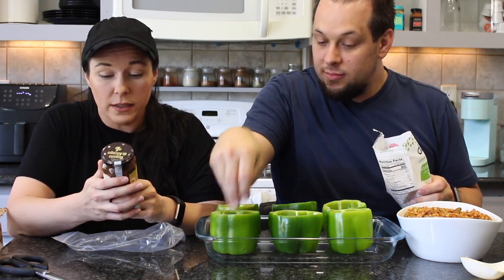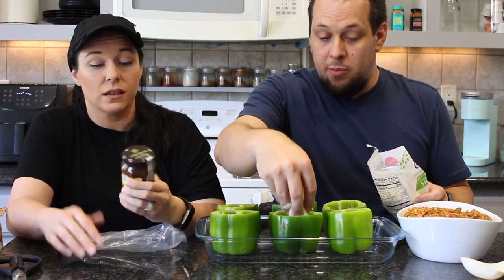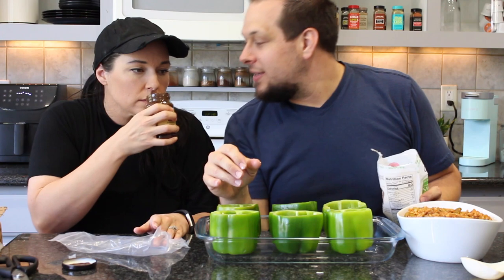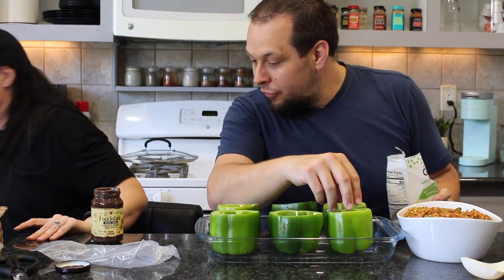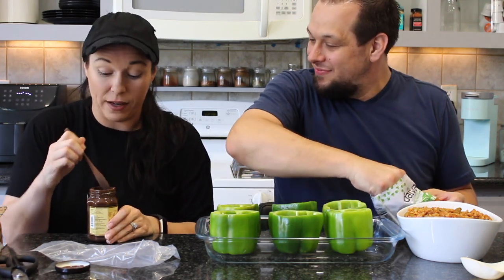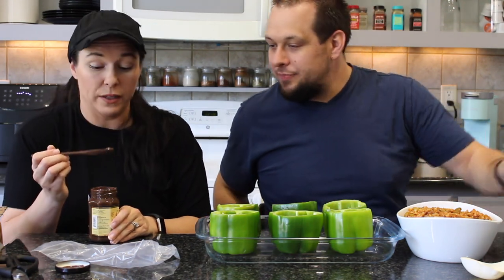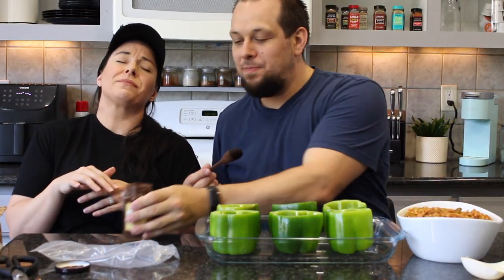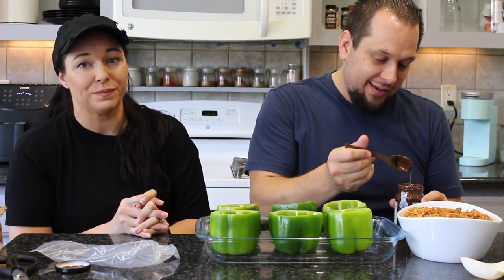Opening the 'Nociolata' — dairy-free hazelnut spread with cocoa, basically a vegan Nutella. The consistency looks amazing. Tasting it with a spoon — oh wow. That's good. That is really good. She jokingly declares it calorie-free since it was gifted.